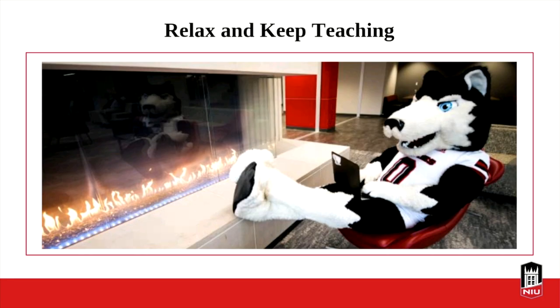As a last thought, I found a picture from the home student center with a fireplace. You know, if you're teaching remotely, maybe sit by your fireplace, get your laptop and your phone, get a cup of tea, and just relax and know that Faculty Development is here to help you. We want to make this the best experience possible. Thank you all very much, and we're going to take some time for questions.